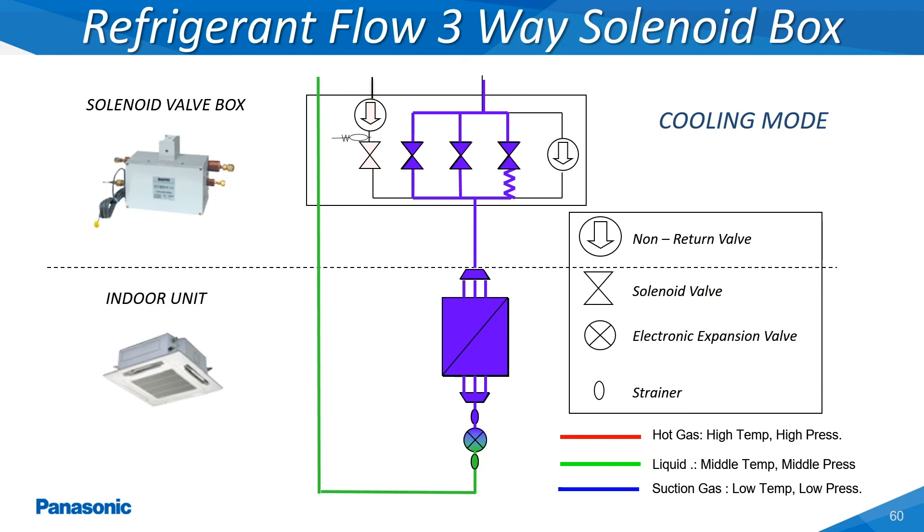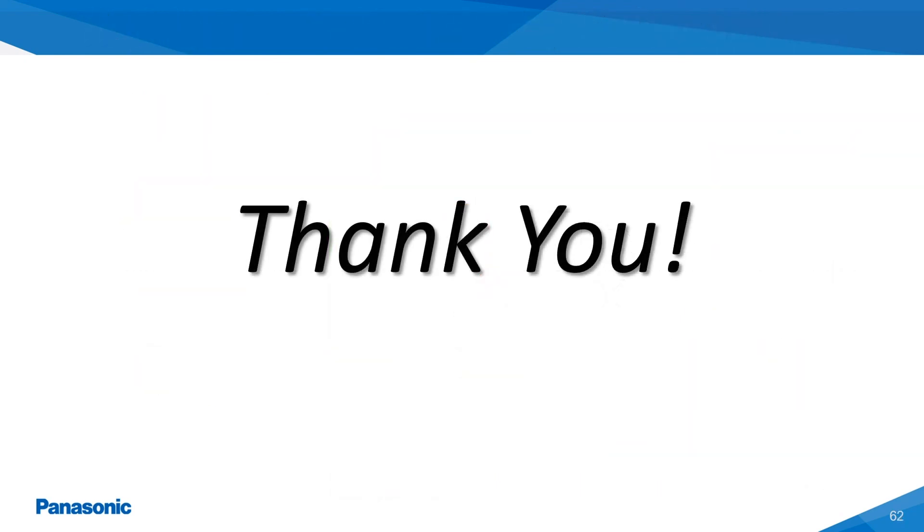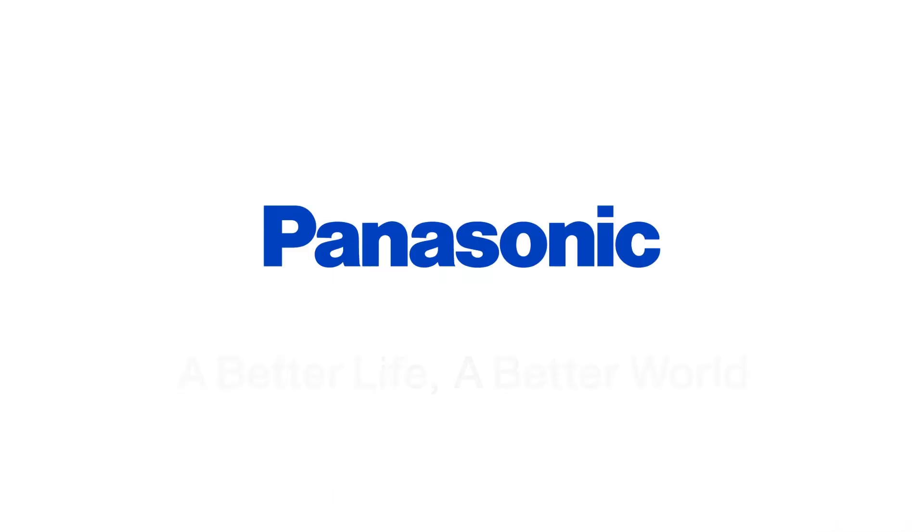This slide shows the discharge solenoid valve being energized on the solenoid box during a call for heating. This valve is labeled as DIS on the three-way solenoid box. This concludes the EcoEye service training video. For any questions or comments about the information presented within this training video, please contact the Panasonic Air Conditioning Technical Support Division. Thank you for your business.